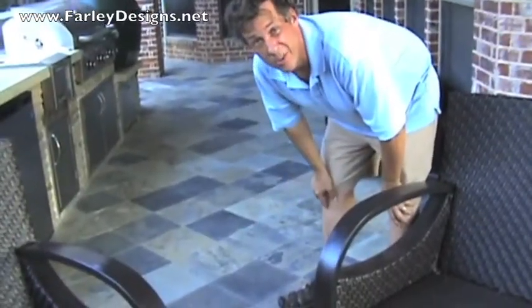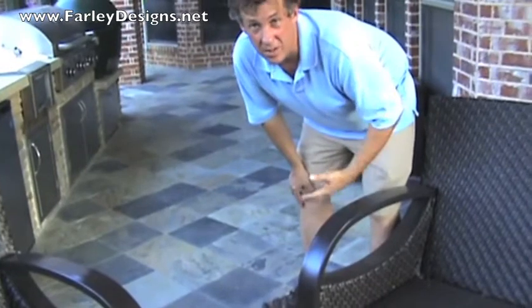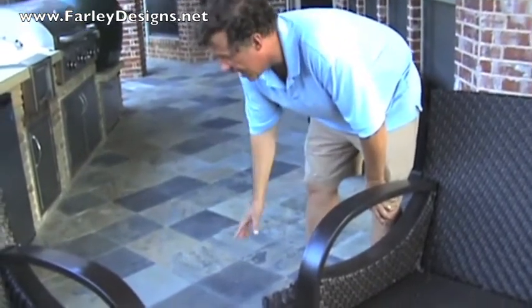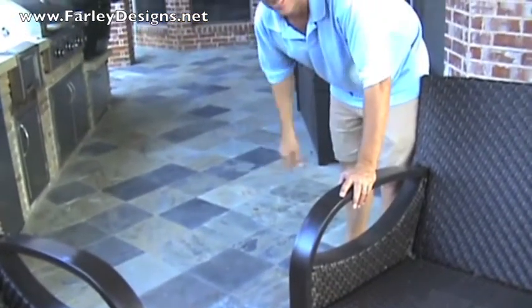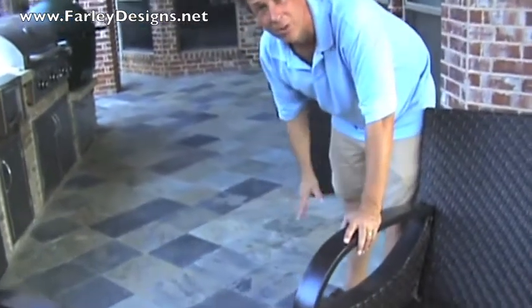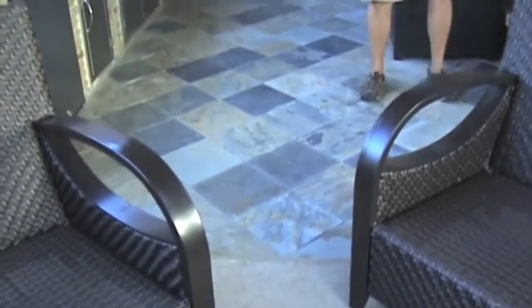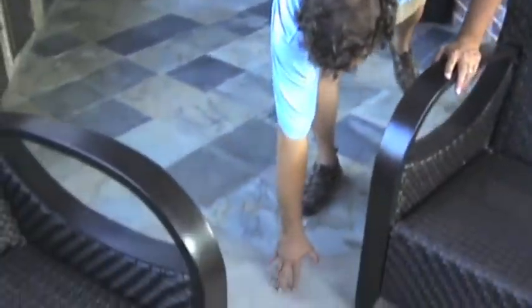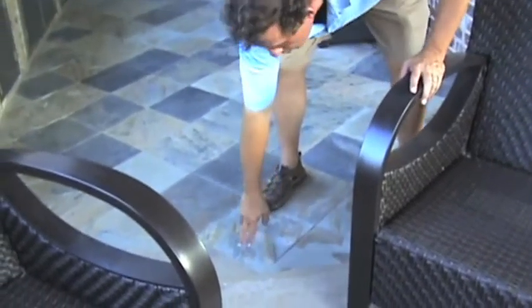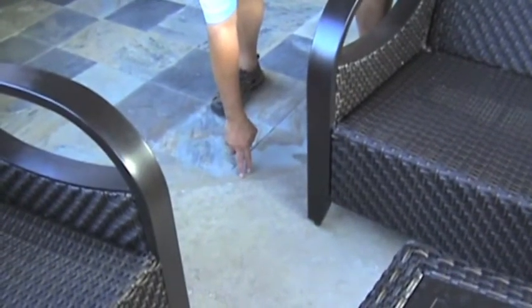We have an existing porch that had an aggregate finish on it, which was very uncomfortable to walk on and didn't match any of the other elements we wanted on the project. So in this case, we came in with slate — not flagstone, but slate. We used it as a cap over the patio, which allowed us not to cover up the weep holes on the foundation of the house. From a color standpoint, it also matches with the new materials we're going to use all around the pool. To do that, we have to provide a joint between the existing porch and the new concrete because there's going to be movement, so this is a flexible joint called a mastic joint.